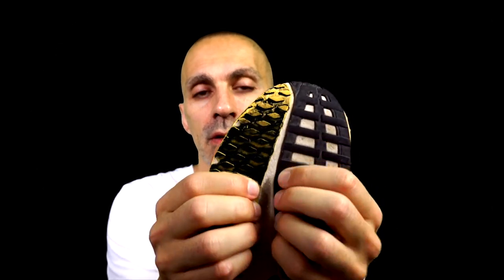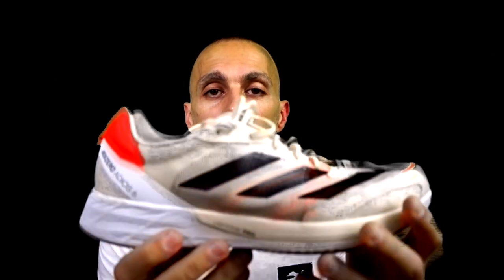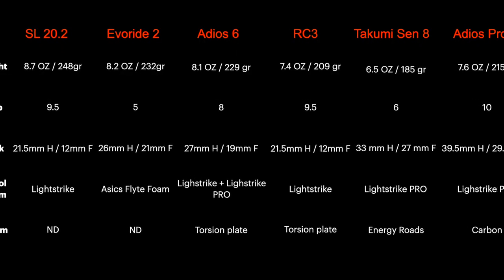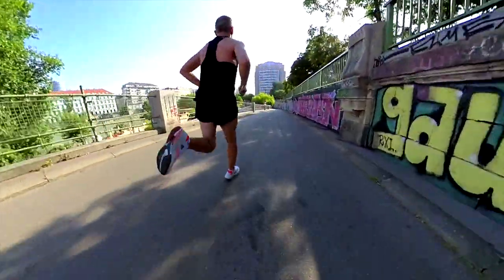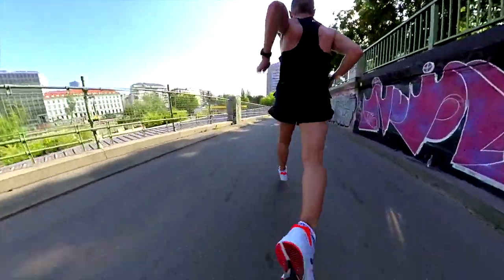The outsole of both is still in good condition, even if the midsole of the SL20 is a little bit floppy after 500 kilometers. For medium fast workouts, I love to wear the Adios 6. I believe it's perfect for this kind of training. At the beginning I didn't like it because I was used to running with the previous version, but I have to say it's a perfect shoe for me for average pace and for fartlek as well.